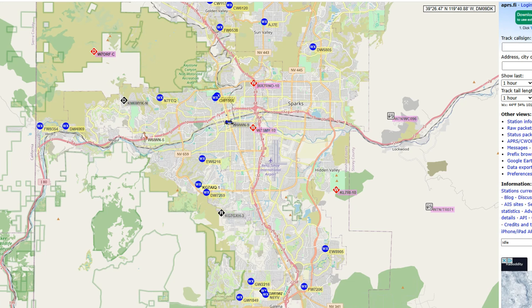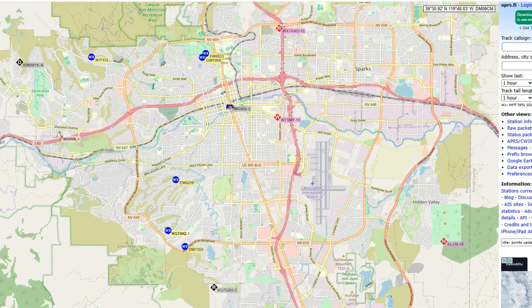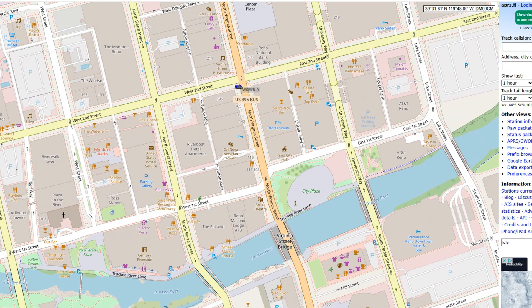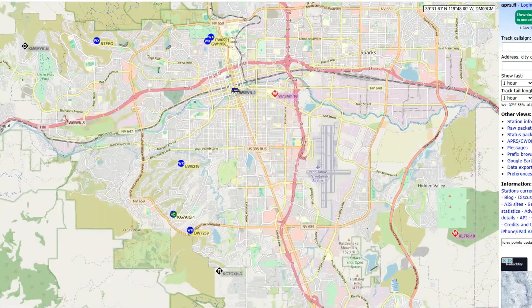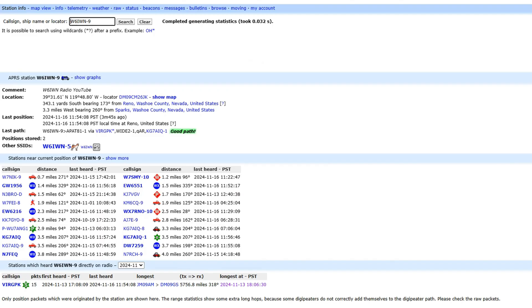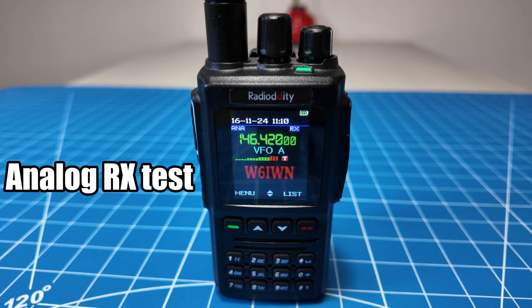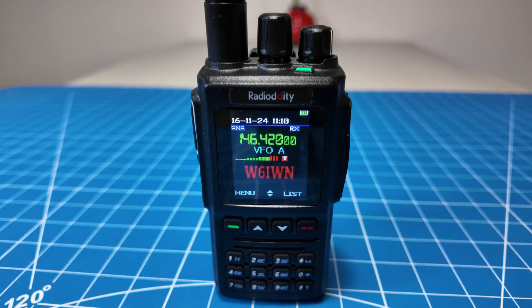Now we're back at the computer. I'm over at APRS.fi, which shows the locations of APRS stations within my area. If I zoom in, you're going to see me at a fixed location — this is not my home location — and it shows me as a car icon. You can use different symbols to show your icon; I have it set to a car for mobile use. If I click on my icon and go to info, it's going to show the location I'm using with my fixed beacon, and in the comment field I put 'W6IWN Radio YouTube.' It also lists additional information below.